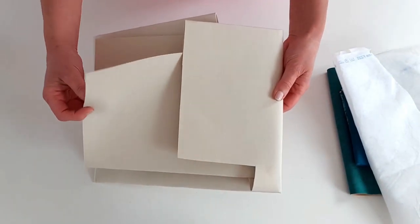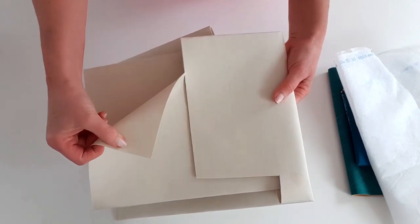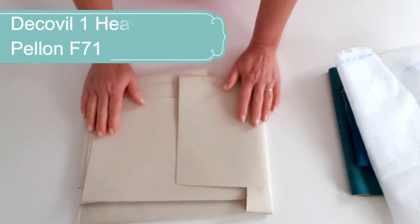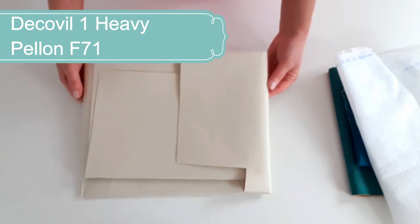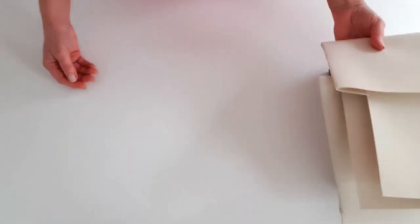Now this Decaville Heavy - if you haven't seen it before, it's a wonderful substance. Very leather-like, very easy to sew through. You wouldn't believe it to look at it but it is a really fantastic product. If you can't find Decaville Heavy you can substitute that with a different ultra firm interfacing such as Pellon F71. So that's it for the fabrics and interfacings.